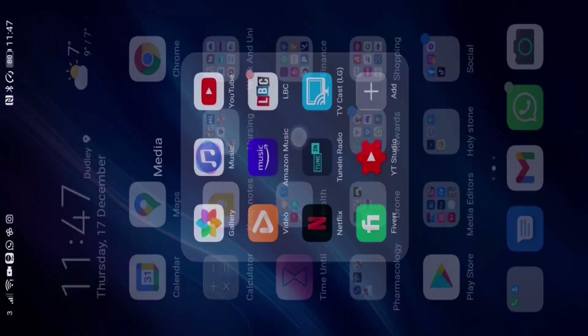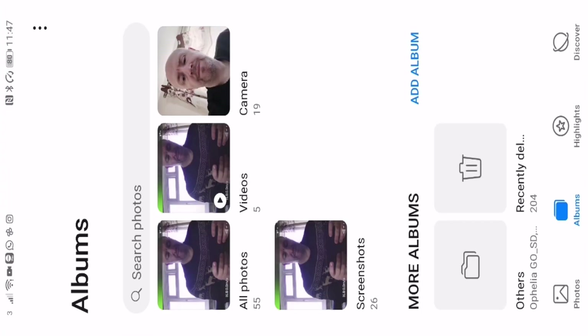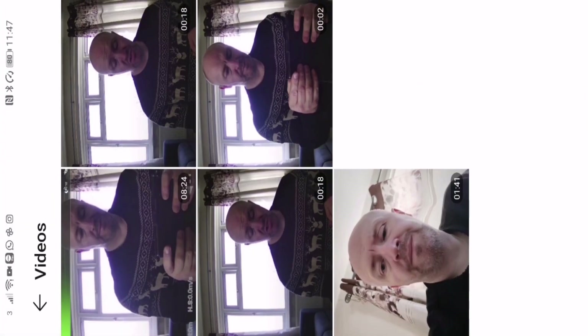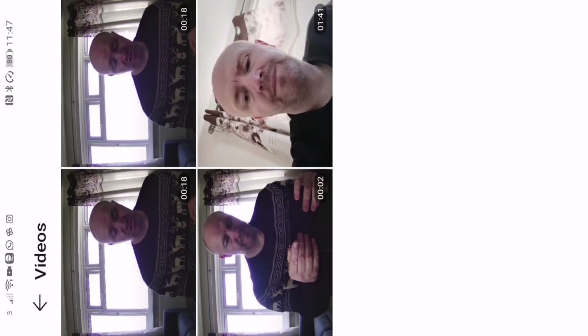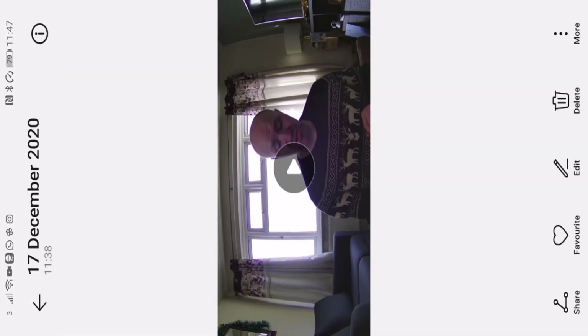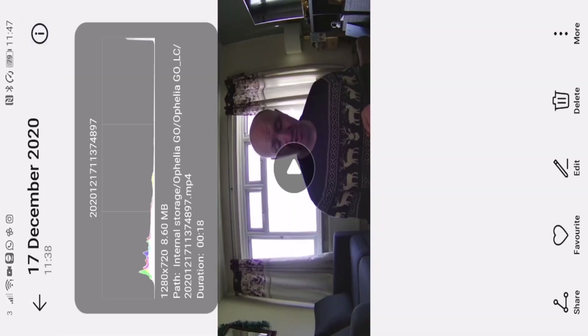Now you can see my screen on my phone. I'm going to go to my gallery and then go to my videos. The latest one I don't need, so I'm just going to delete that one. But the top two are exactly the same picture, as you will see. The second one should be the 720p. I'm going to click the info icon in the top right-hand corner of the phone, and you will see it says 1280 by 720, which means it's 720p. So let's just play that.